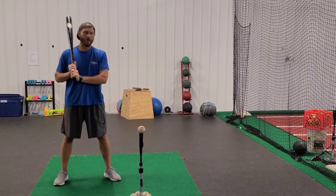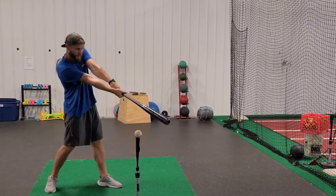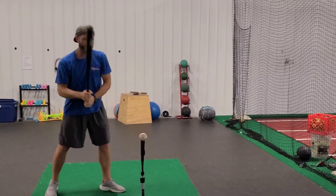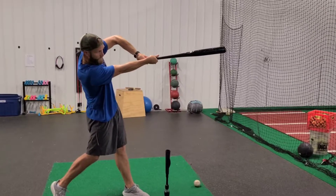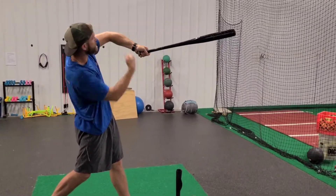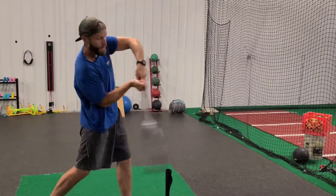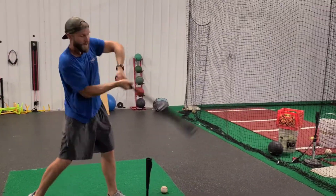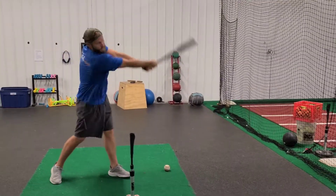Extension is the first part. How do we extend through the baseball? It doesn't happen with both arms — it happens with the trail arm. As we extend through the baseball, we want that arm to get straight and this arm to stay bent. That's how we get that big league whip through the ball. When we have both arms straight, we can't get that same type of bat path and whip.